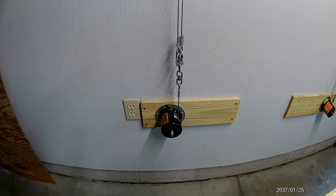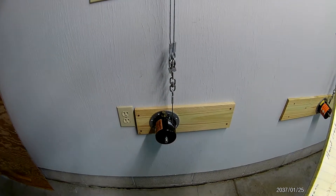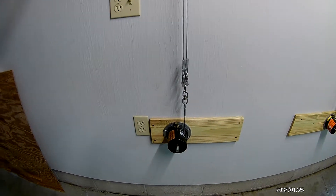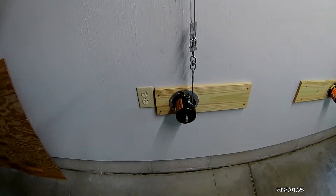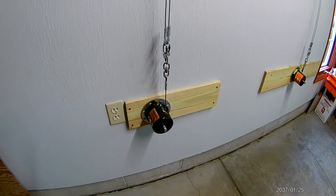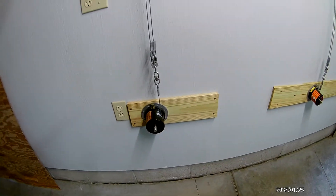That includes pretty much everything you need except the cable system. They also make one that is an electric winch — it's called the Garage Gator storage rack electric winch system. I don't have any experience with it; it's more expensive because you're buying an electric winch with it, but it's basically the same thing except electrically powered.